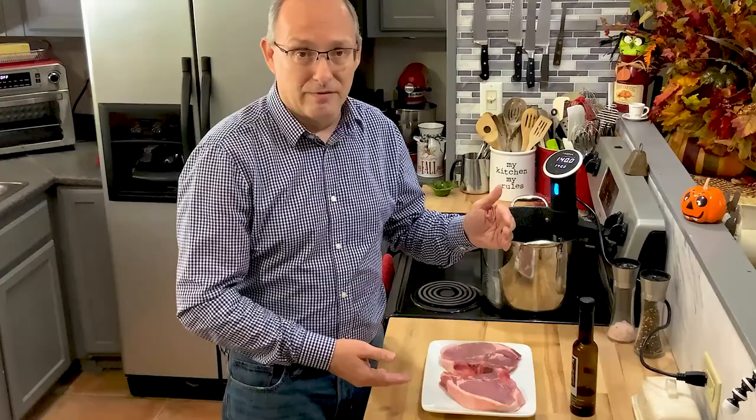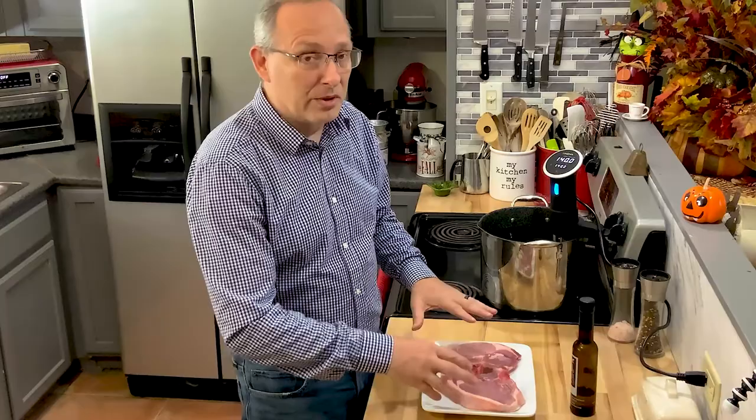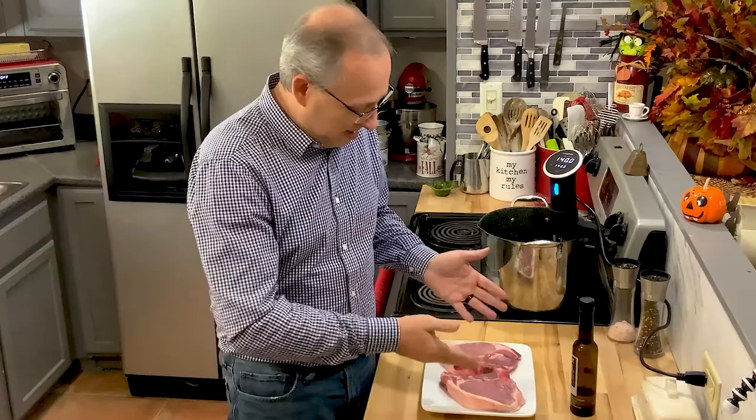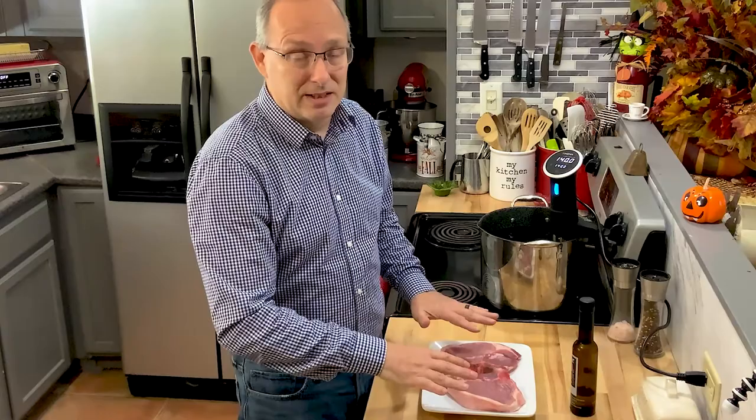I like to cook mine for at least two hours — sometimes four if I have time. Today I'll probably do them for about four hours. Then after I take them out, we're going to do what's called a reverse sear. I'm going to use my cast iron skillet, heat it up scorching hot because these are already cooked. I don't want to put them in at a lower heat and build it up because they'll just continue to cook. I want it flash seared — just cooked on the outside.